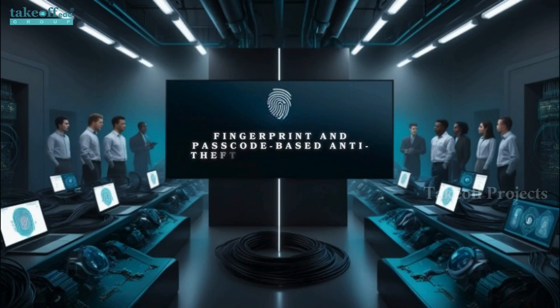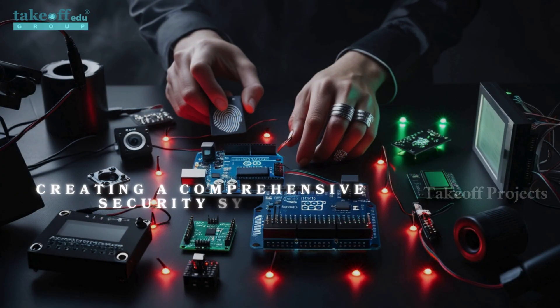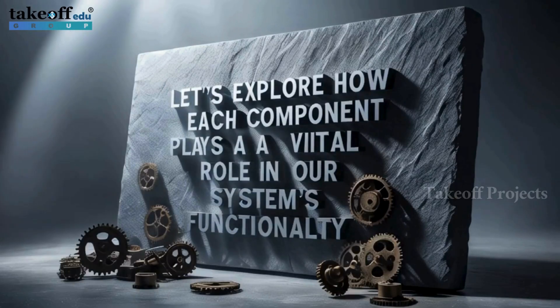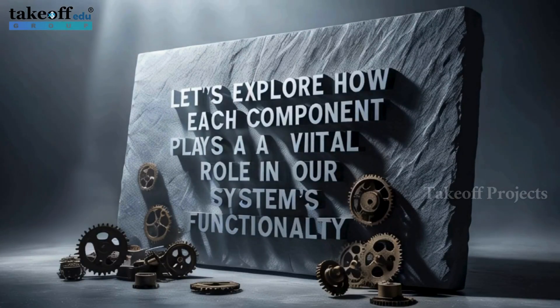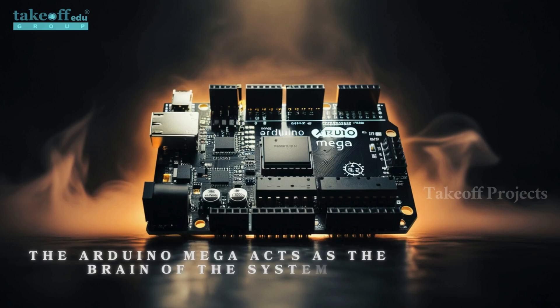Fingerprint and passcode-based anti-theft vehicle system. The setup features an Arduino Mega, fingerprint sensor, ignition key, web camera, GSM module, GPS module, buzzer, LCD, red and green LEDs, and a push button, creating a comprehensive security system. The Arduino Mega acts as the brain of the system, managing inputs and controlling operations.